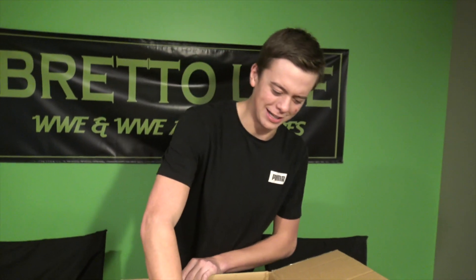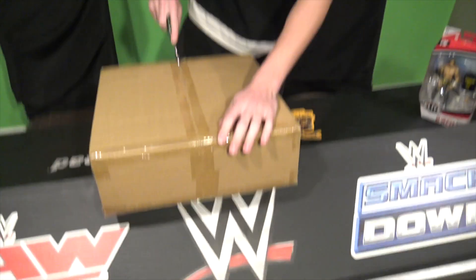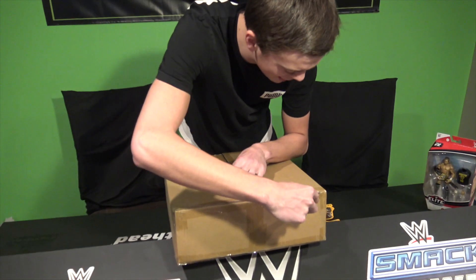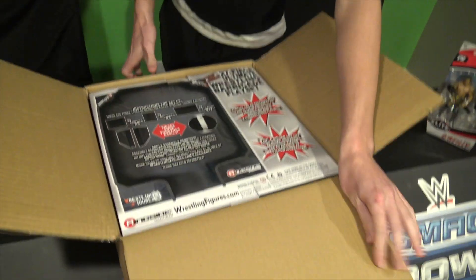Putting that aside, there is another box in the bottom of here that we are going to take a look at. Again, I was not expecting any of this, so let's take that out of there right now. Opening up the knife yet again, and we are going to get a look at what is inside of this heavy, heavy package.